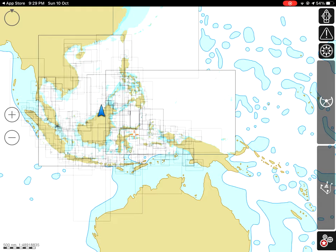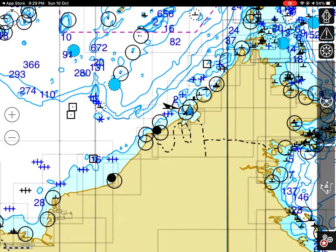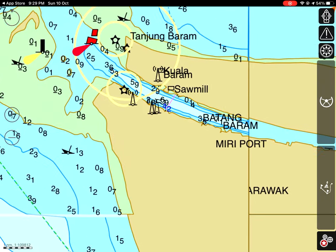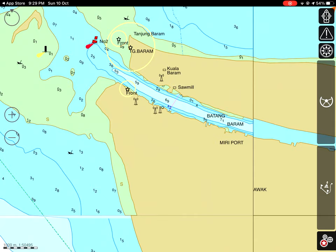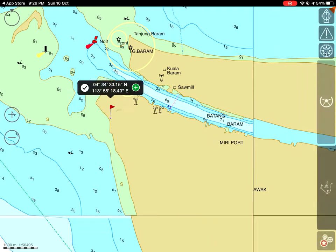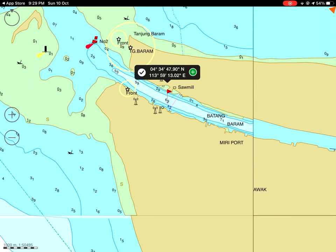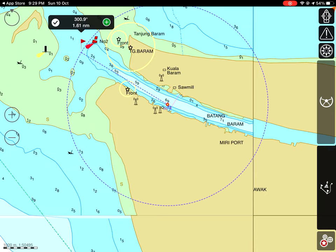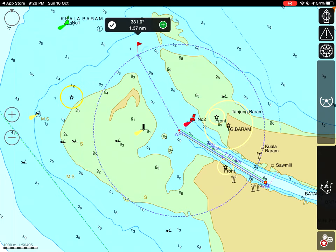Let me show you how to create a route. This is for Cassidy, an assistant driller who does fishing and now owns a lot of boats — it's become a business for him. Click this button and create a new route. Once you start, bring the cursor or the flag to your base. Let's say your base is here — just click there.